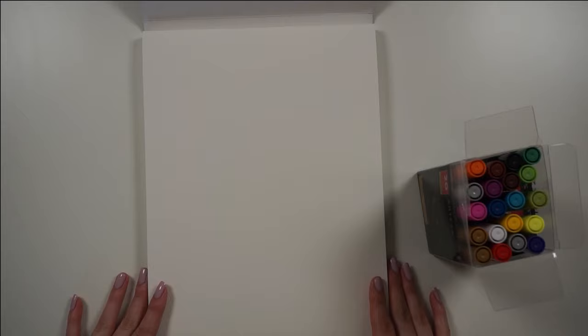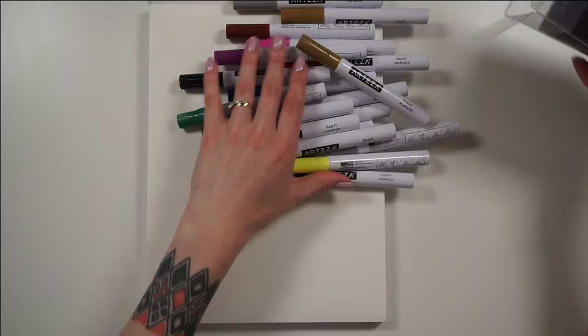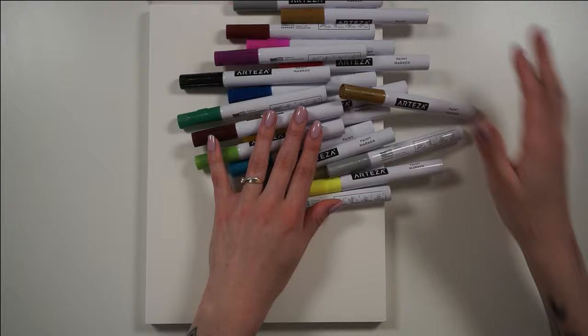I want to say full disclosure right away: Artessa did send me these products for free to make a review. However, I'm not paid to say anything in particular. They sent me the markers for an honest review and I'm going to give my totally honest opinion on all of this, so I just want to put that out there.